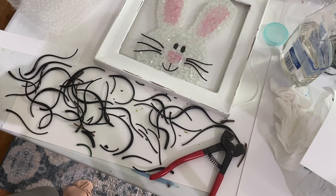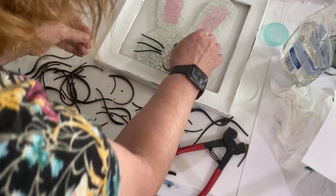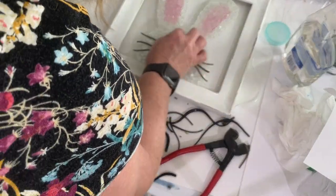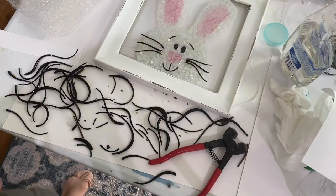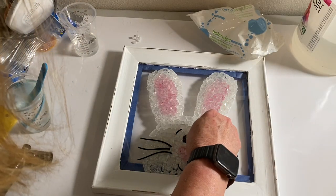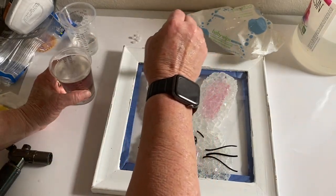Everything I used in this video I will link under the description — when you click on 'show more' all the links will come up. At the last minute I did end up putting painters tape around the perimeter of the back, which of course helps prevent any resin leaks.